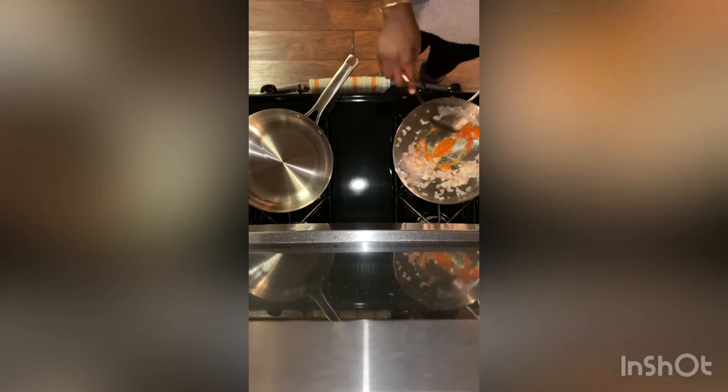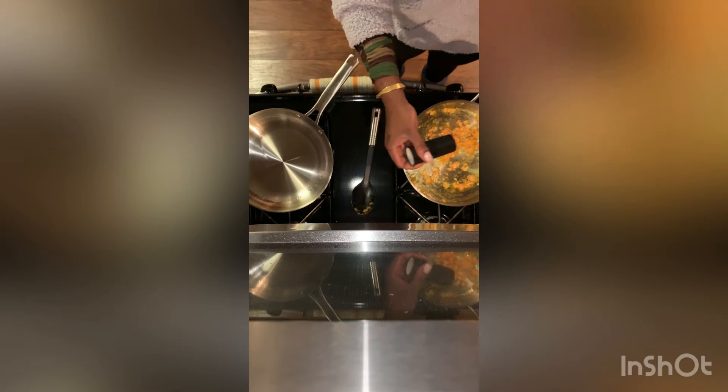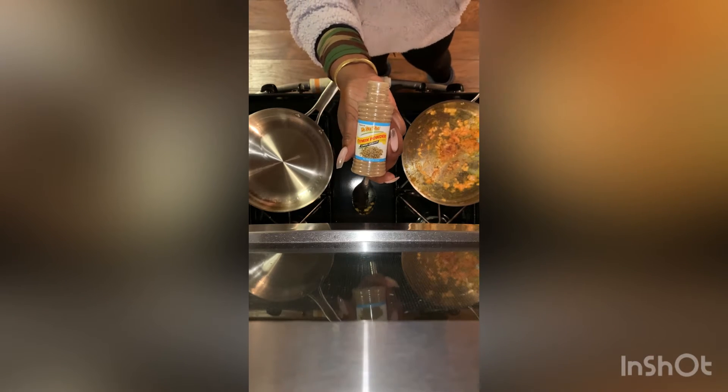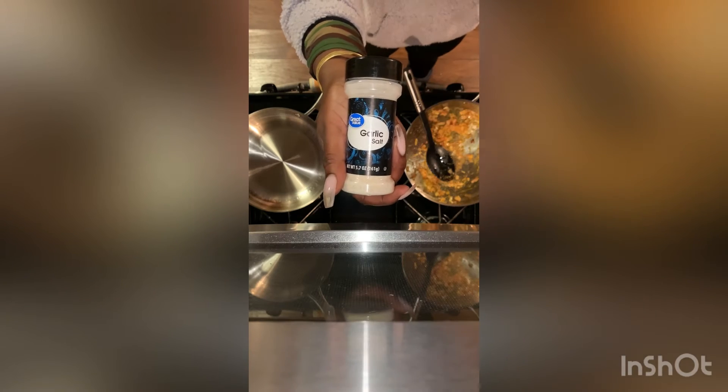So now we're adding aji amarillo and we're going to use that to sauté in our pan. Add some black pepper and salt, and then next we're going to add our cumin powder. This seasoning really gave the dish a burst of flavor — it smelled amazing after putting it in there and sautéing it.